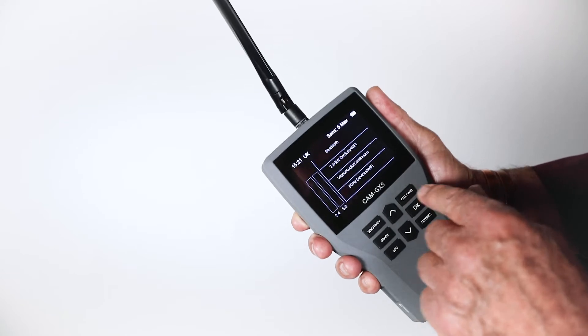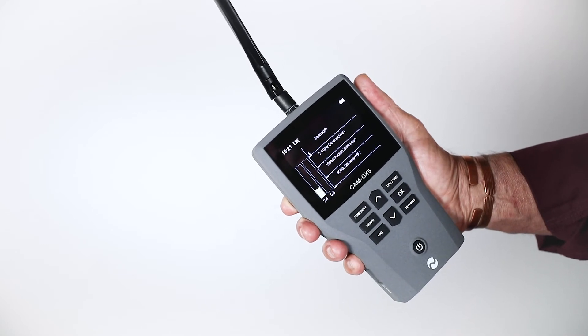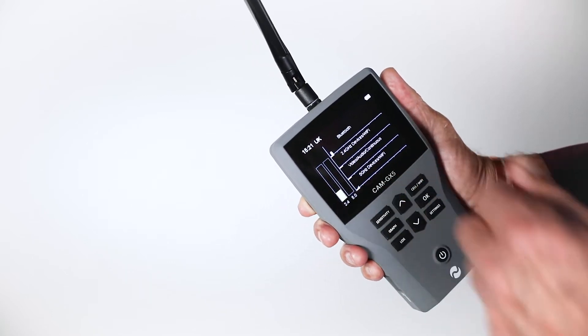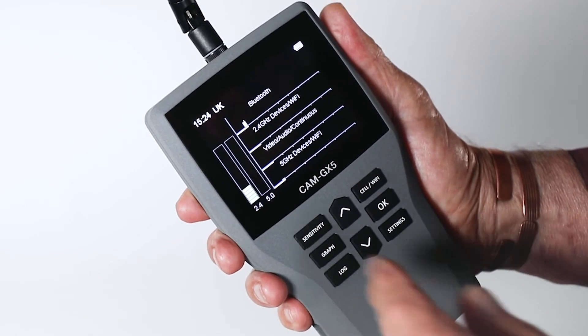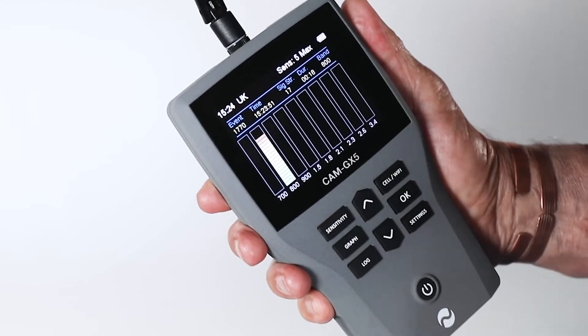Pressing the cell Wi-Fi button displays Bluetooth, 2.4 gigahertz Wi-Fi devices, 2.4 gigahertz video, audio and continuous devices, then 5 gigahertz Wi-Fi activity. An eight-minute history is available. Press the cell Wi-Fi button again to return to the main screen.